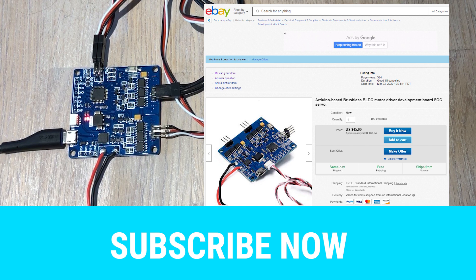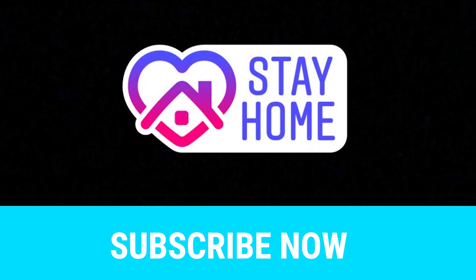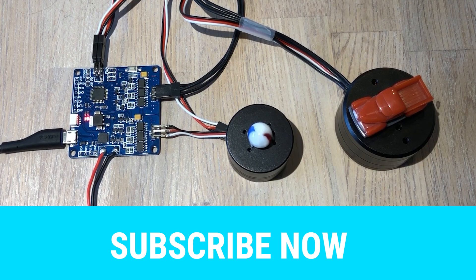They're very easy to set up. You have all the tutorials on this channel and at the same time you can learn a lot by staying home and playing with this board. Okay, see you guys next time. Stay safe. Bye bye.